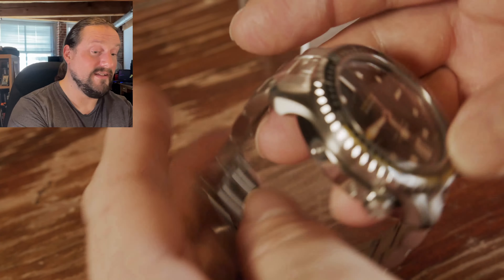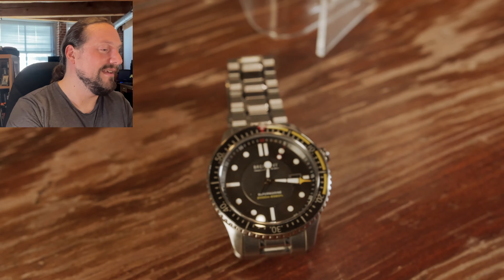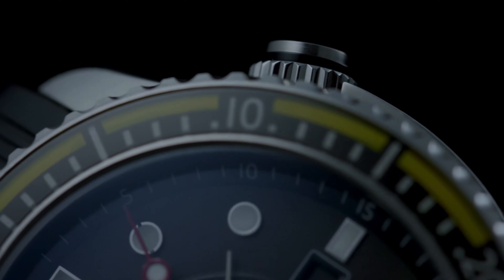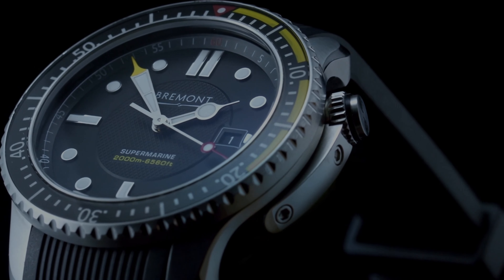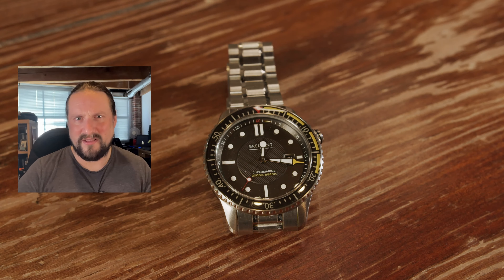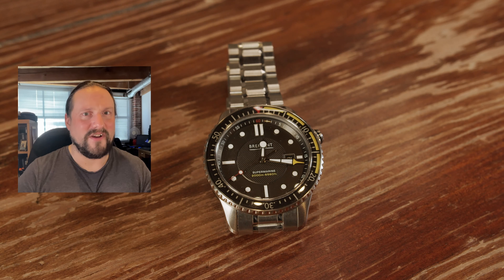It's a heavy watch — I haven't weighed it, but it definitely weighs a lot more than any other watch I have. But it doesn't end there. There is one more aspect of this watch to talk about: it comes with the Martin Baker shock mount system. This is something that Bremont made in association with Martin Baker — a company that makes ejection seat technology for 70% of the world's fighter aircraft.